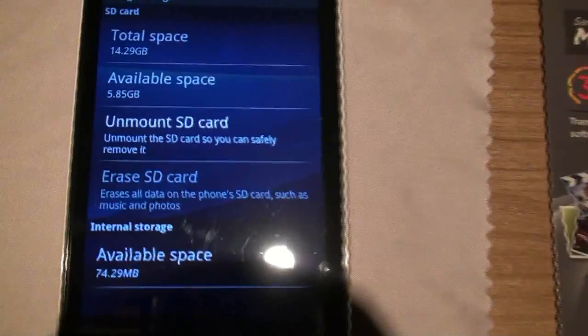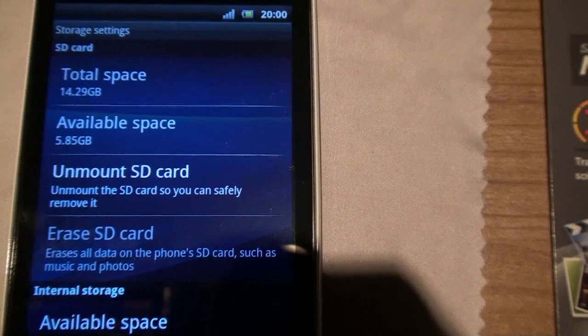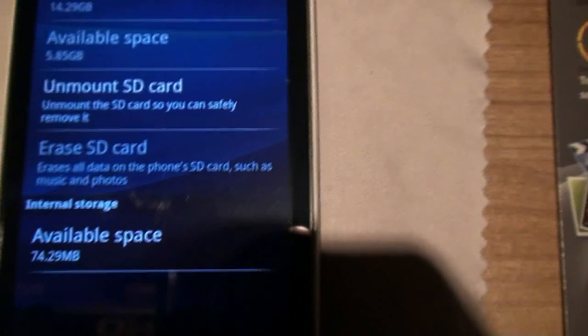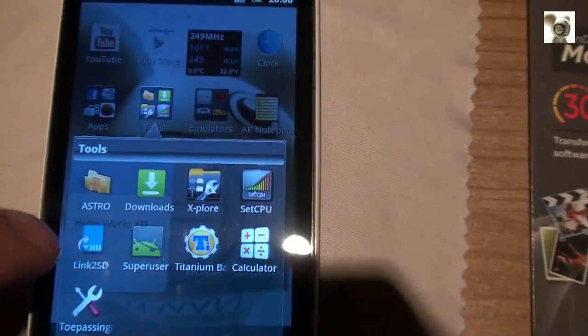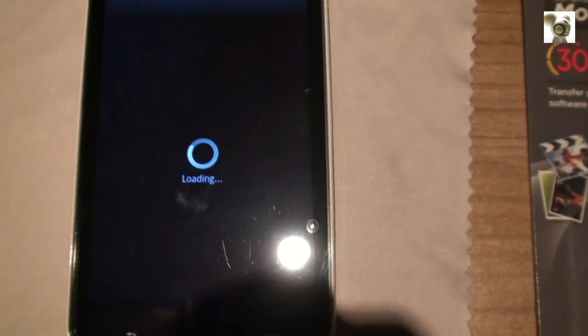Here you can see that my old 16GB card is in there. It shows 14.29GB because this is what's left after formatting the card. The actual amount of gigabytes is always lower than printed on the package, for the card allocates space for cache, paging, temporary files, and system space.